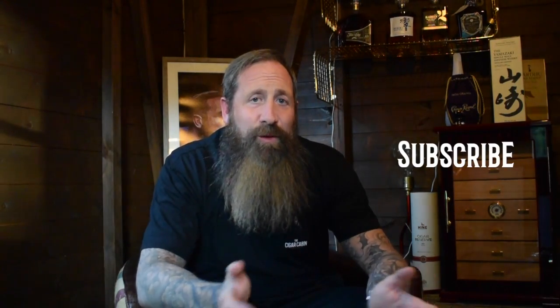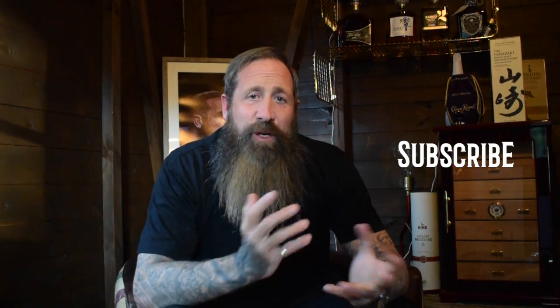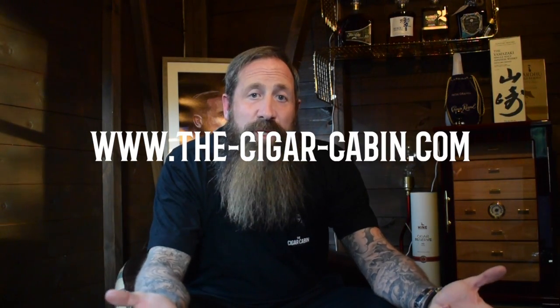Evening, welcome to Cigar Cabin, home of great cigars and fine whiskies. My name's Des, this is episode number nine. If you've not checked out any other episodes, make sure you check them out. Make sure you subscribe to my channel — it's free to do. If you share the passion I have for cigars, or want to learn how to smoke cigars or the routine I have, make sure you hit that subscribe button, share, follow, and give me comments to support my channel.